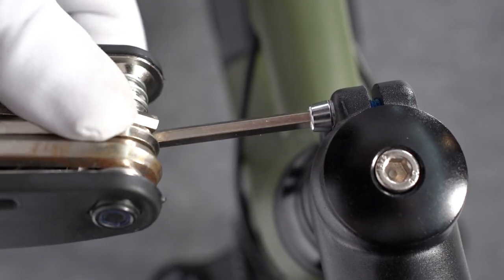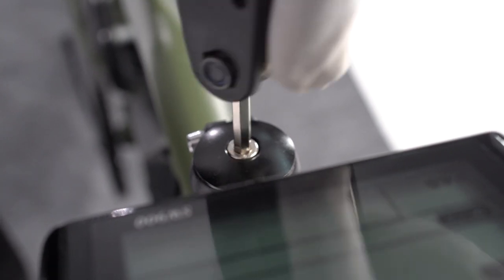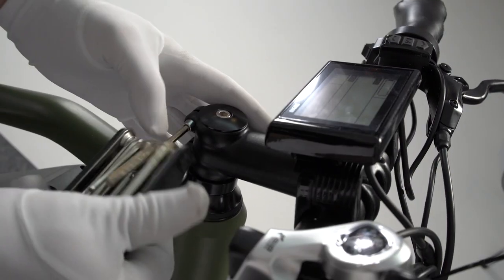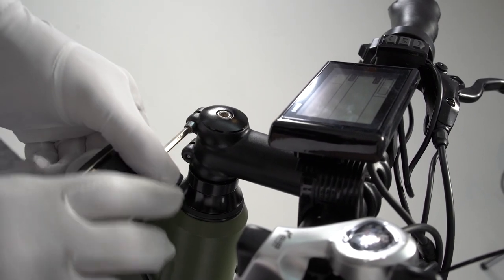Adjust the upper and lower handlebar stem clamp bolts with a four millimeter Allen wrench, and the stem cap bolts with a five millimeter Allen wrench, to make sure the stem is parallel with the front wheel.